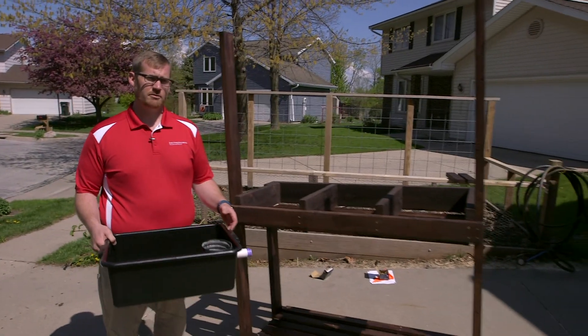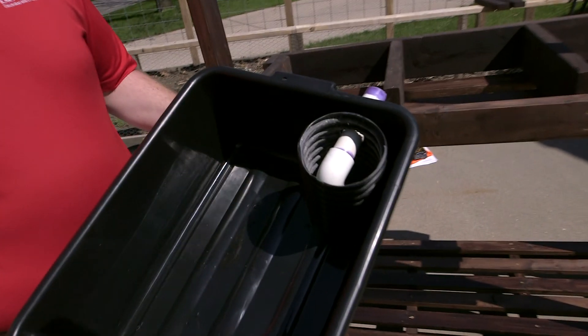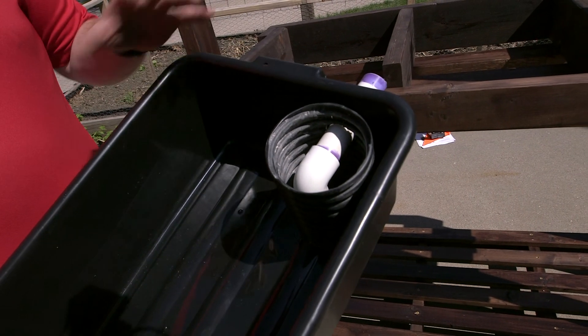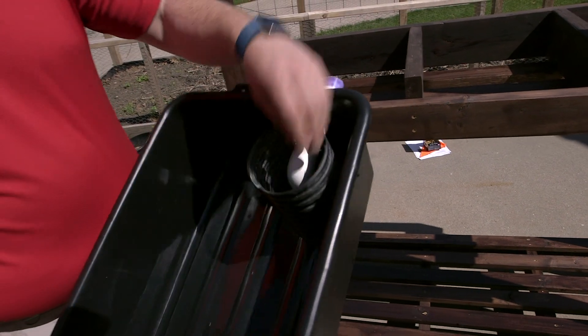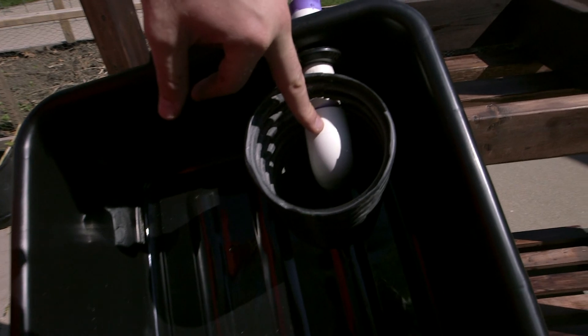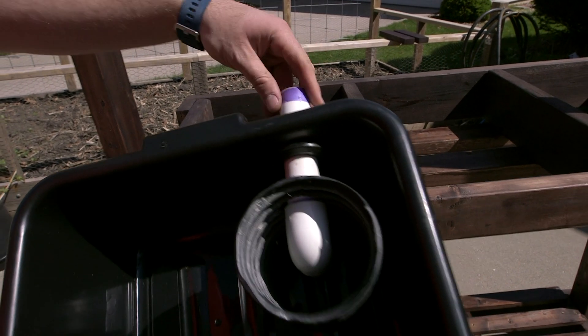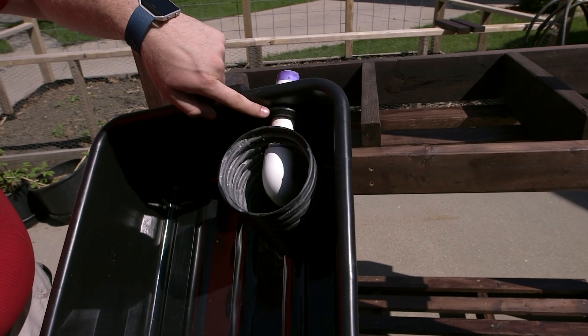Now that we've constructed our structure, we are going to go ahead and plumb our plants and our fish component into the system. You'll see here I've got one of the plant grow beds — these are prefabricated. We have our outflow from the plants: a three-inch pipe into a one-inch elbow, and a five and a half inch, one-inch diameter PVC pipe coming through our uniseal gasket.